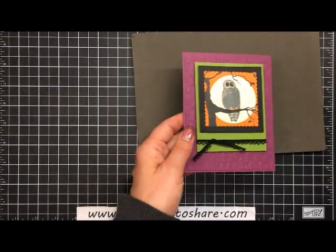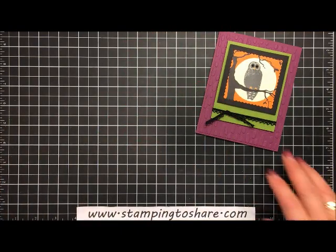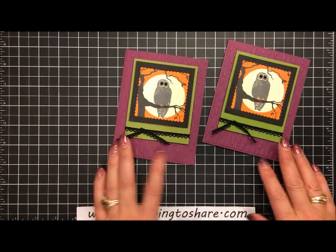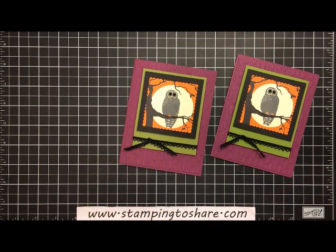Here is the card we just made looking marvelous, and here is the one I made in advance. I truly appreciate you joining me today. If you need to place a product order with Stampin' Up, I'd be happy to assist you or be your demonstrator. You can find links at my blog: www.stampingtoshare.com. Have a great day, bye-bye!